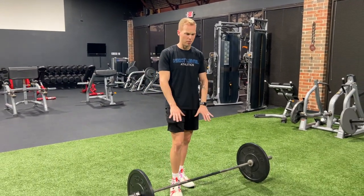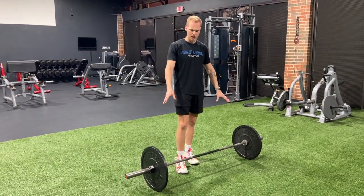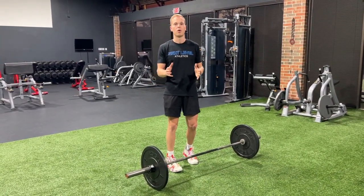I'm going to run through the details of how we should perform a Romanian deadlift. I'm going to start without using the bar — we have some weights on the bar that I'll demonstrate with in a second. A few things that we want to watch for.